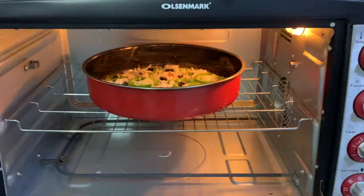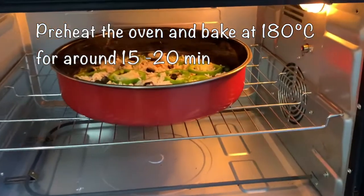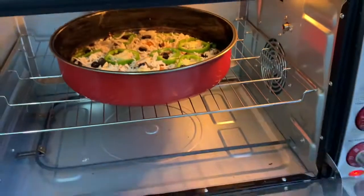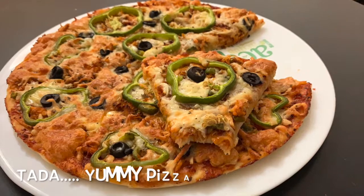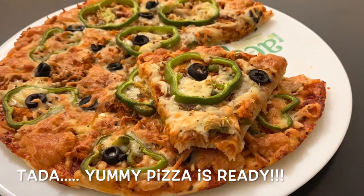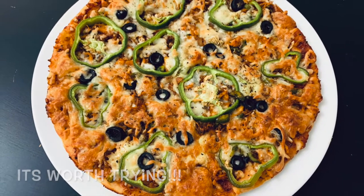Preheat the oven. Place the baking pan inside and bake at 180 degrees Celsius for 15 to 20 minutes until you get a golden brown shade. The pizza is ready to serve.